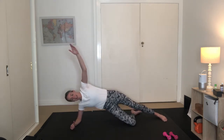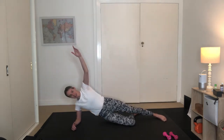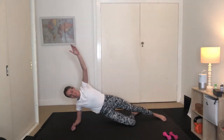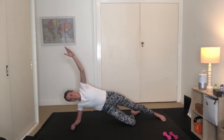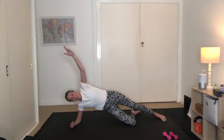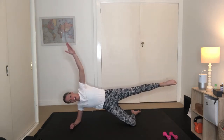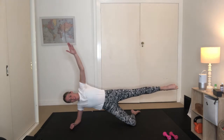Inhaling and exhaling. We've got six more like this. Last five, almost there for four, three to go, nice work, two, and last one here. Hold the hips up. Float the left leg off. Holding here for five, four, three, two, one.